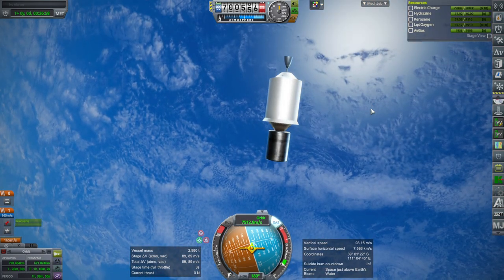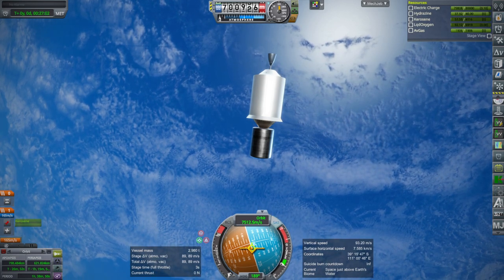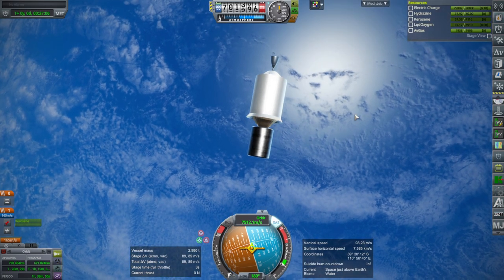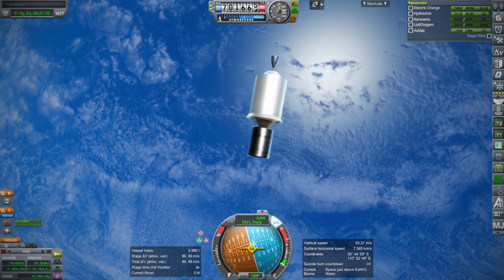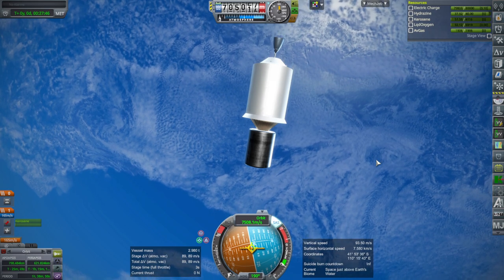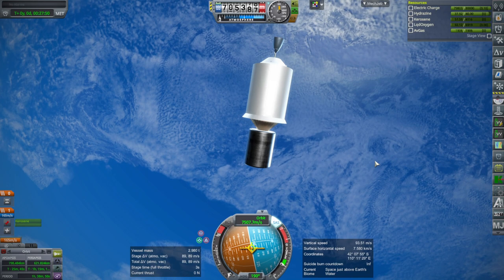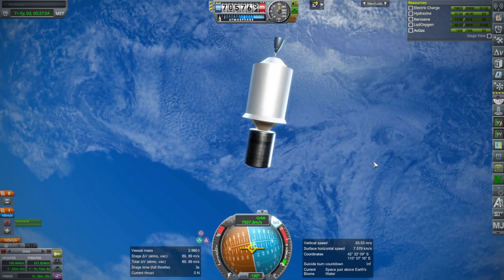So there you have it — the Nuri rocket, also known as KSLV-2, due to launch within 24 hours, weather and other things permitting. Hopefully it'll go all right. I'll put the mod link in the video description. Thank you for watching — if you enjoyed it please press like, leave any comments or suggestions below, and I'll see you next time.